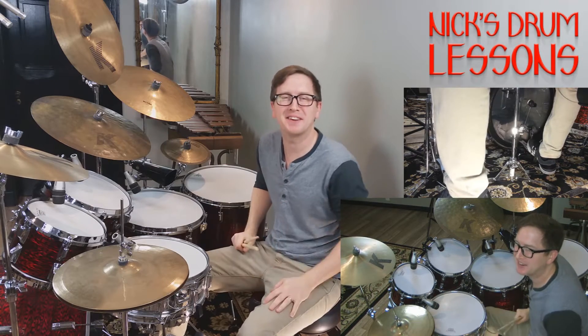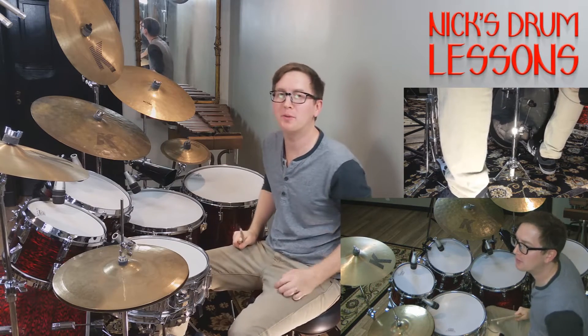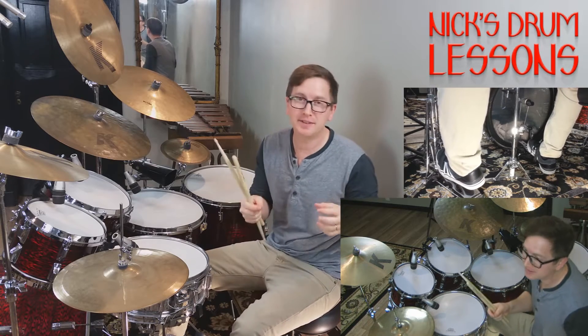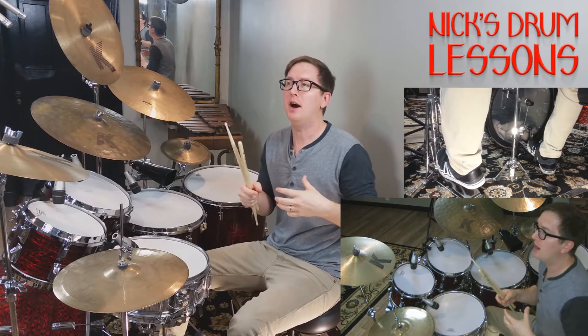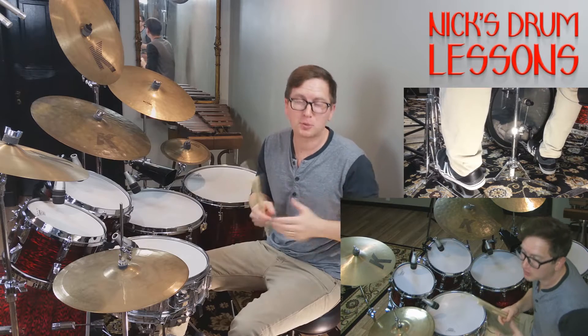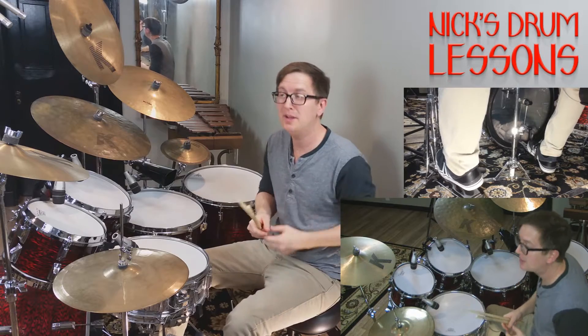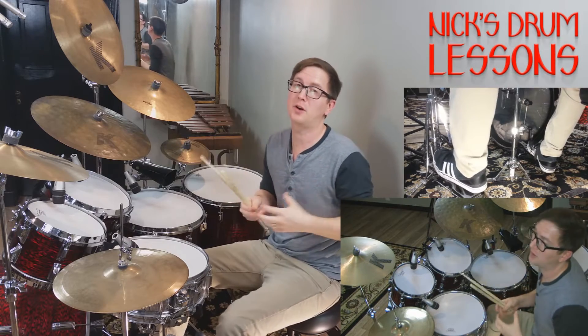Hi, welcome back to NickStrumLessons.com. Today we're going to go over one of the coolest songs in the 70s, Ballroom Blitz. I loved this song when I was younger, especially when I saw it in Wayne's World. I fell back in love with it when I recently saw it in the trailer to Suicide Squad. Very cool song.